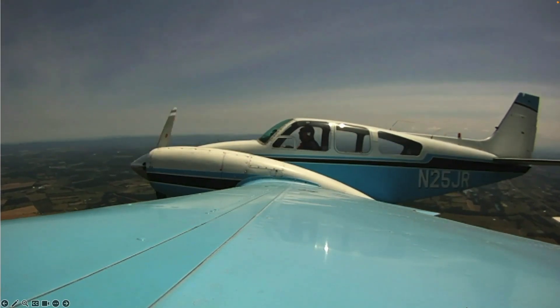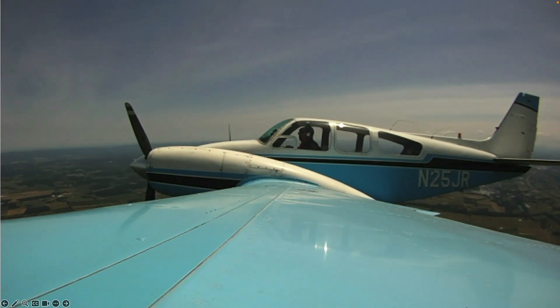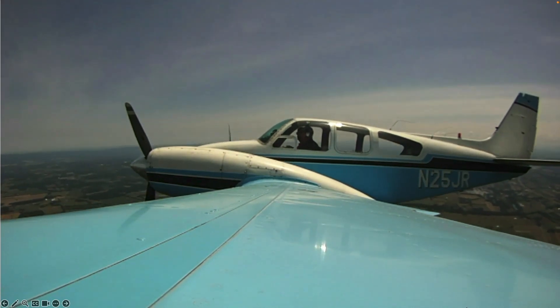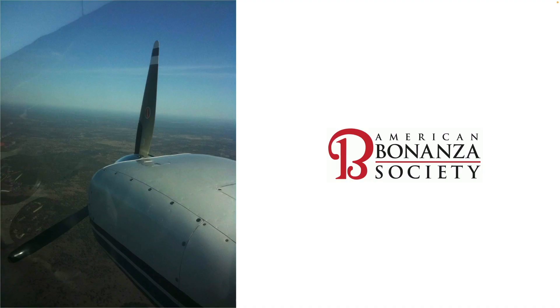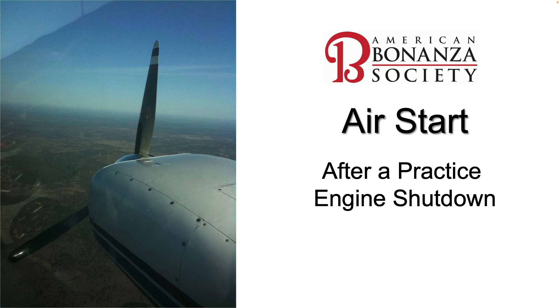During a biennial or travel air training flight, you've completed a practice engine shutdown and experienced single engine maneuvering. This time in the ABS Hangar: air start after a practice engine shutdown.